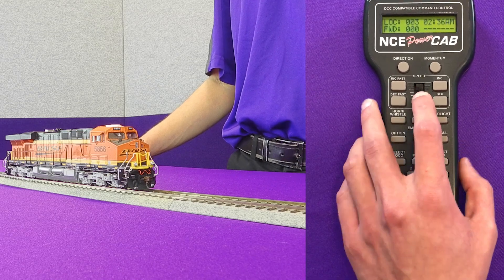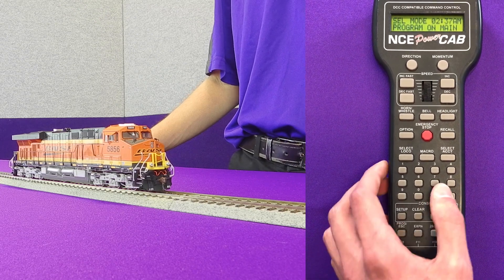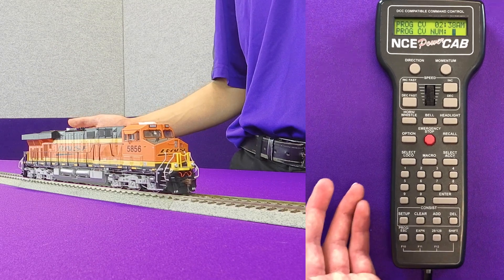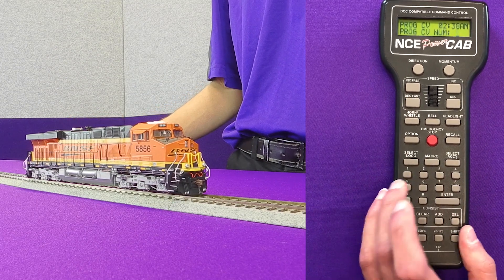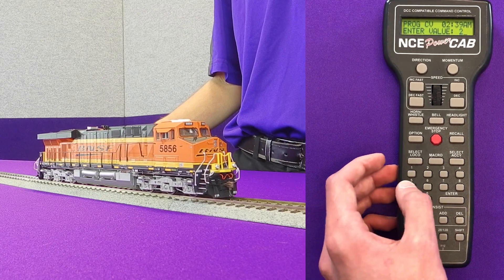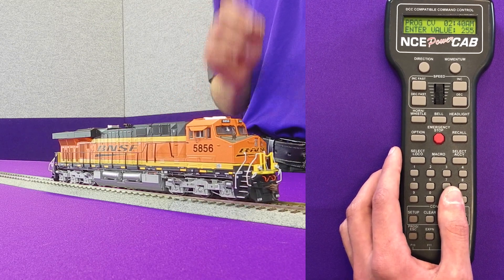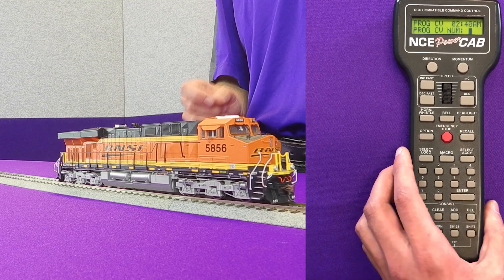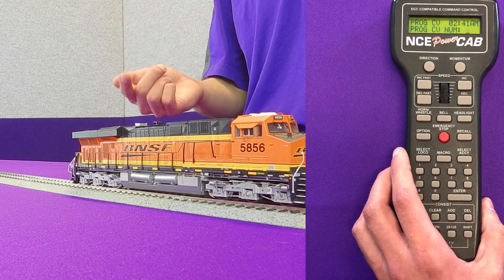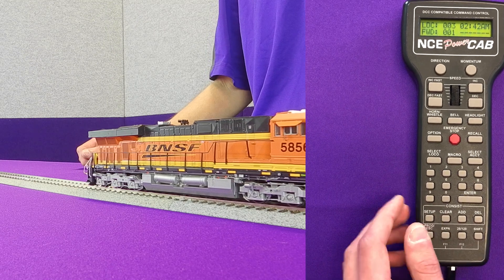Now that we've got our sensitivity set, we can go ahead and move up to speed step one, which is going to be the first place we want to actually calibrate from. Our CV32 is still set at two from previously, so we're going to want to go to CV2.503. We're going to program 255 while we're on straight and level track running at speed step one. This will tell the decoder to measure the back EMF load on the motor at this point, and that's going to be our starting position.